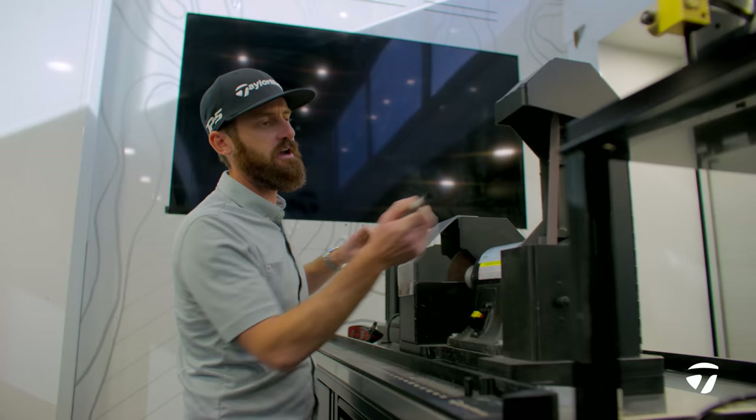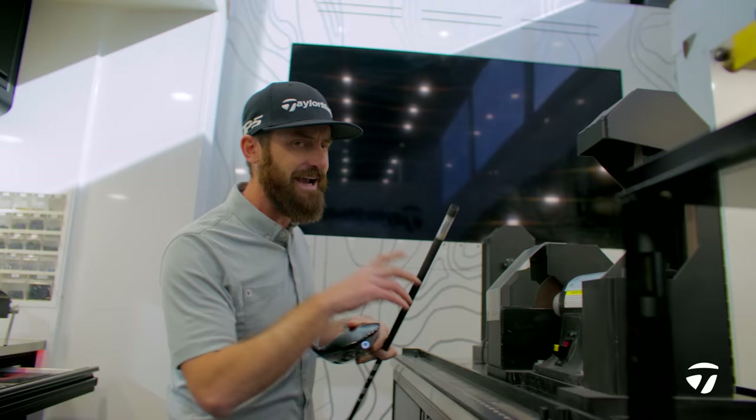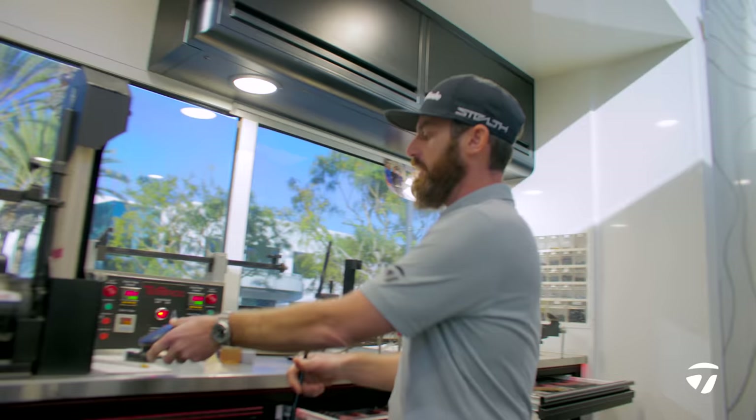We have covers on here so nothing's going to go into your eyes, and all the shaft dust falls down there. The extraction on this tour truck is amazing — gets rid of anything that's coming off. So you've now got two pieces of golf club that are ready to go.